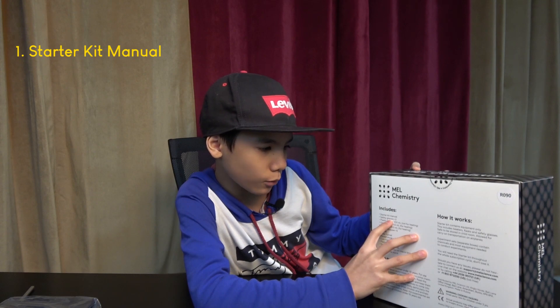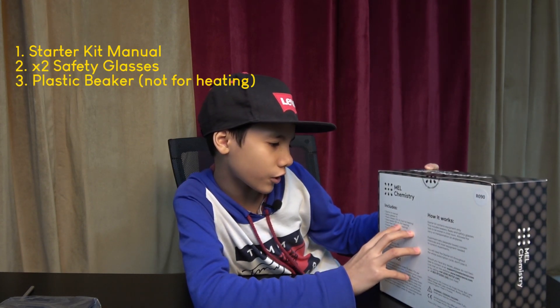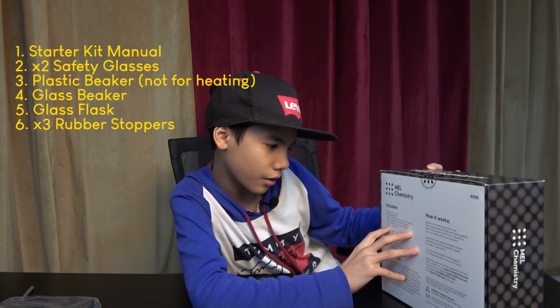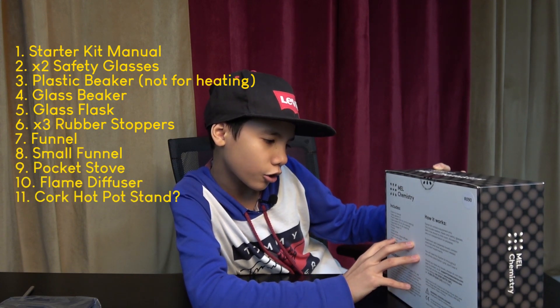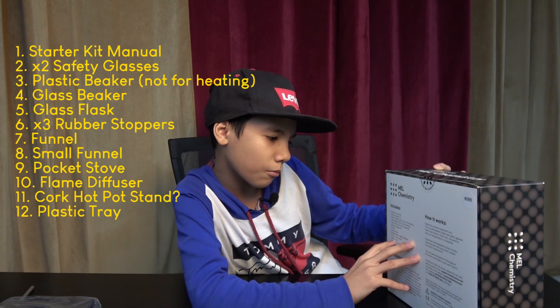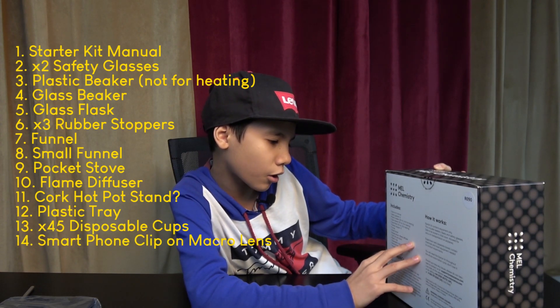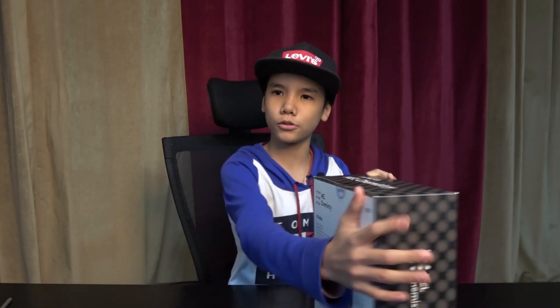The starter kit includes: a starter kit manual, two safety glasses, a plastic beaker (not for heating), a glass beaker, a glass flask, three rubber stoppers, a funnel, a small funnel, a pocket stove and flame diffuser, a cork hot pot stand, a plastic tray, 45 disposable cups, a smartphone clip-on macro lens, and a smartphone stand.